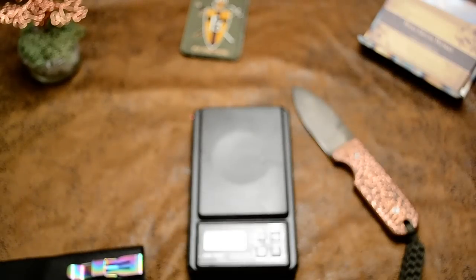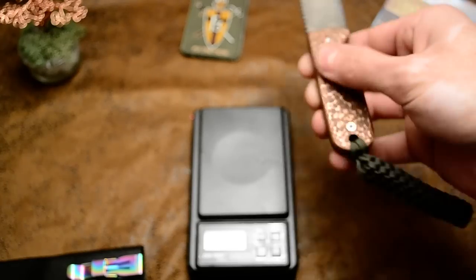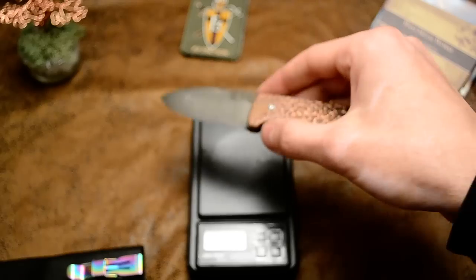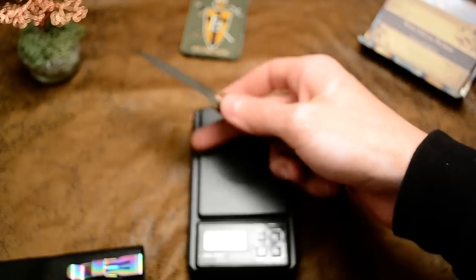So you can see it's almost three ounces heavier with this guy. And the wood one is even lighter, so it's probably four ounces heavier than that one.